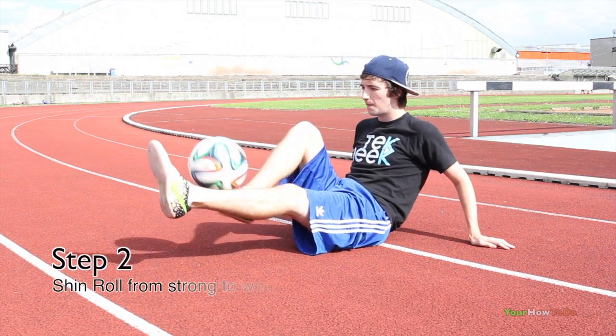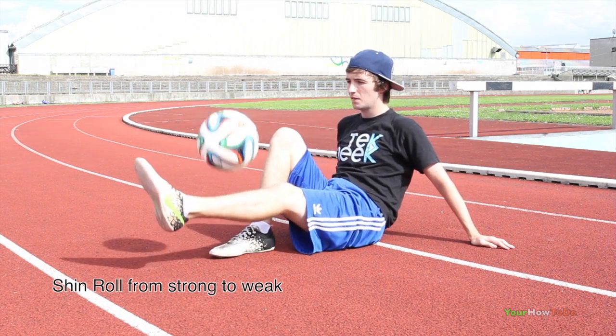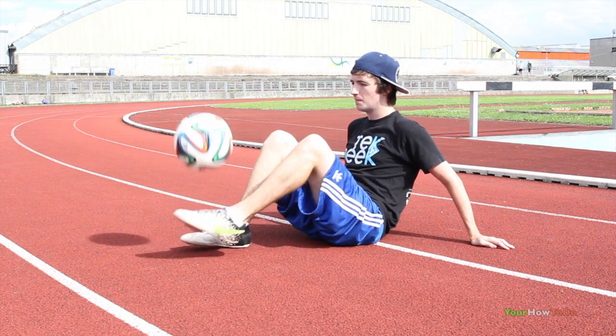Step two, bring your second foot in the air and scoop the ball up from your shin. From here, push your foot out and bring your knee down so that the ball can roll into a shinstool position, just like we did in step one.